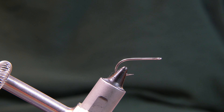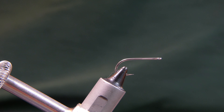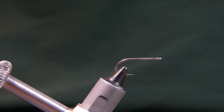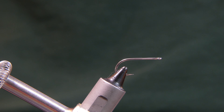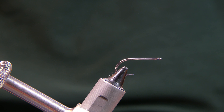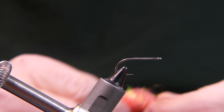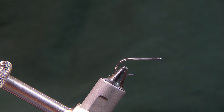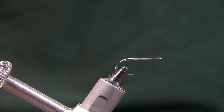Welcome back. Today we're going to be tying a Clouser Minnow — it's a little bit different variation of it. I'll point out those differences as we go along. I watched several Bob Clouser videos on how to tie his fly, and there are a few things I like to do a little differently. I've tied this fly a lot in the past.